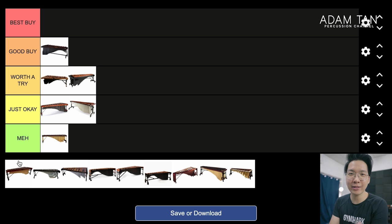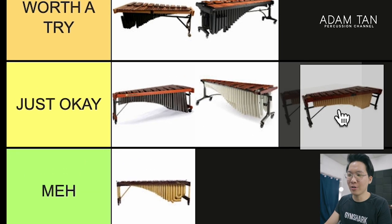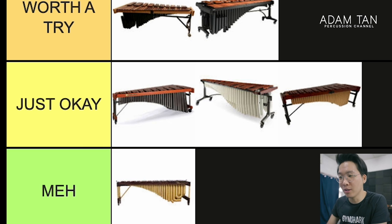I like that the M-Tech design is more normal — not absurdly wide at the bottom, just regular-size bars. For that, I'll say M-Tech is Just Okay. Apparently it's also a really good price too, so there you go.